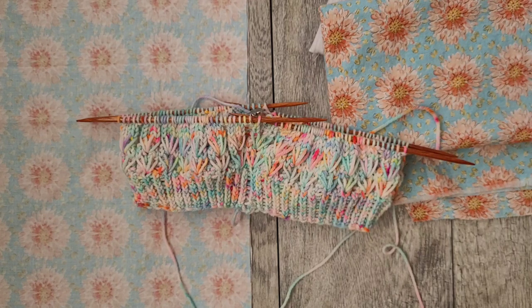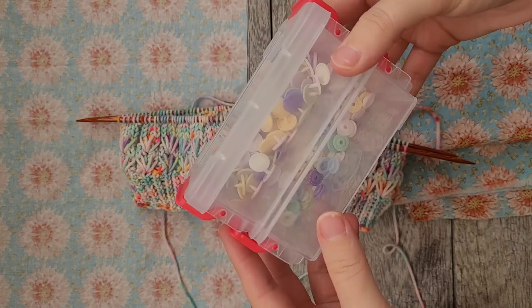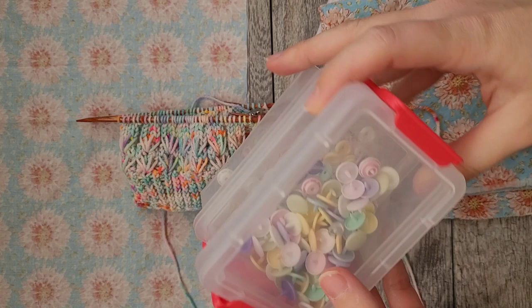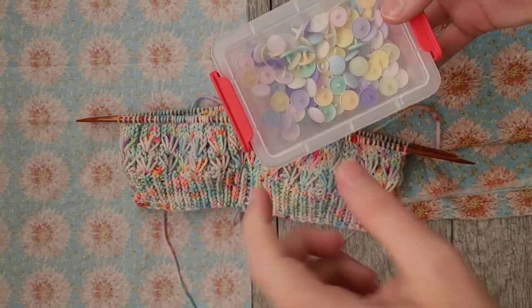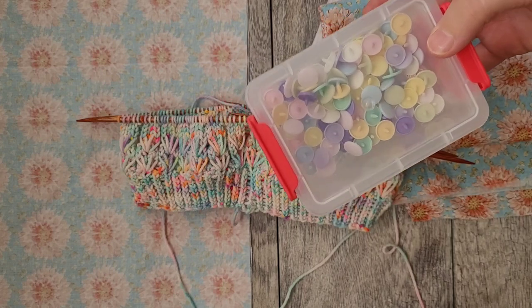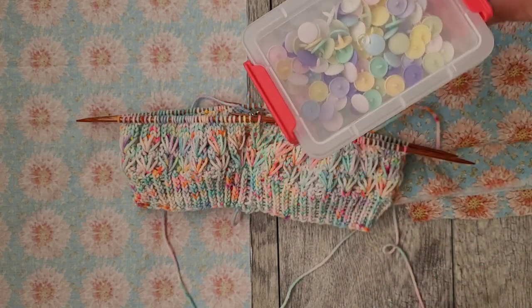You can find DPN holders on Etsy, but if you have the materials they're super easy to make. All you're going to need is fabric and some type of button. I have these little plastic snap buttons I purchased a while back on Amazon. You do usually need the clamper tool to attach them.